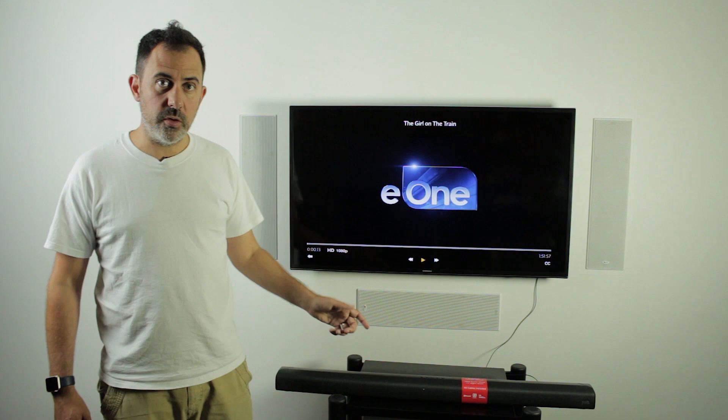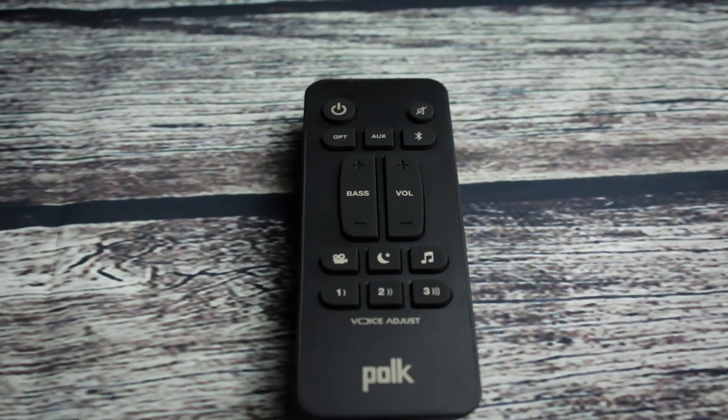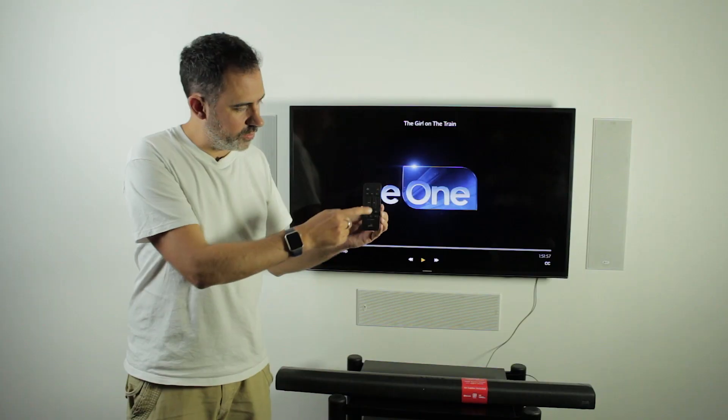We also have a remote for this. The remote is again very very simple, just the three input connections on the top: the optical, aux, and Bluetooth.